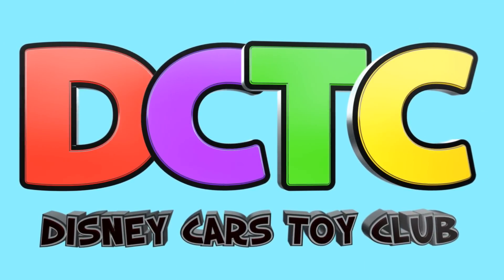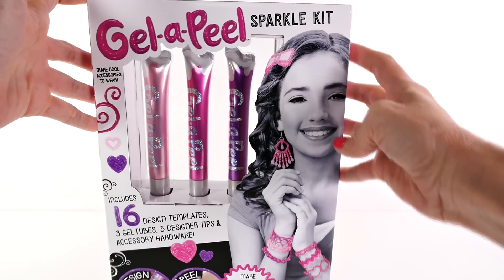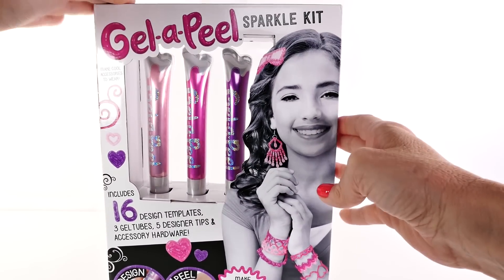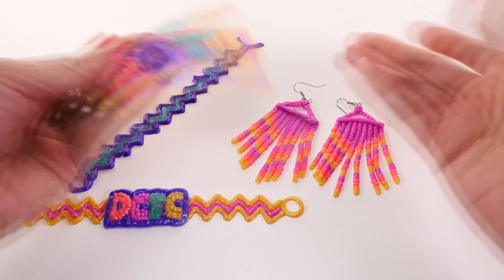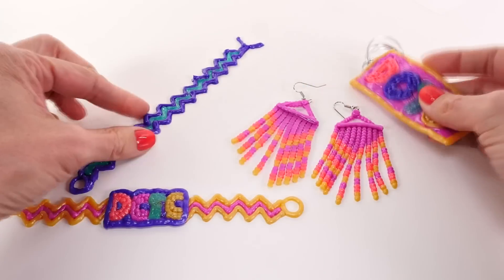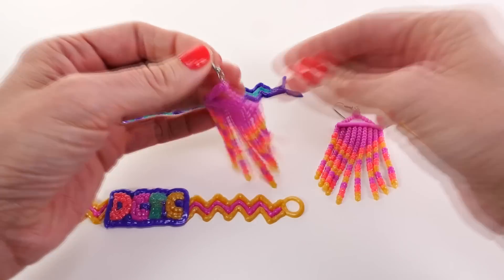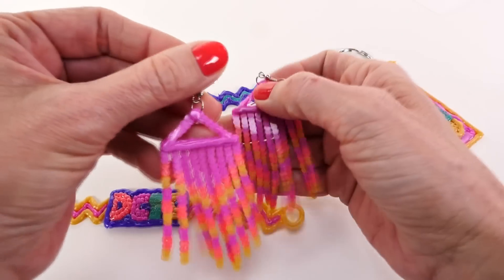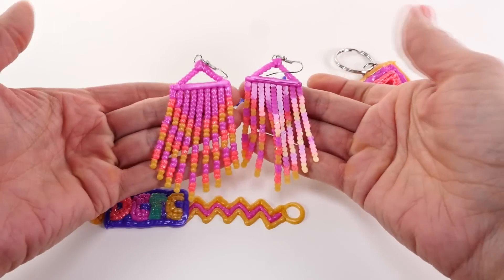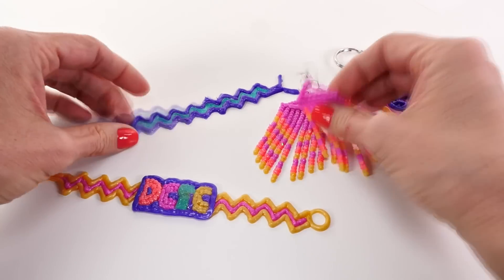Welcome back, it's Amy Jo! Today we're doing the second Jello Peel kit — this is the Sparkle Kit. If you didn't watch the first Jello Peel video, you should go check it out. I'll show you some of the things we made with the deluxe kit. Jello Peel is a brand new line of crafting toys coming out soon — you'll be able to find it at Toys R Us and Target.